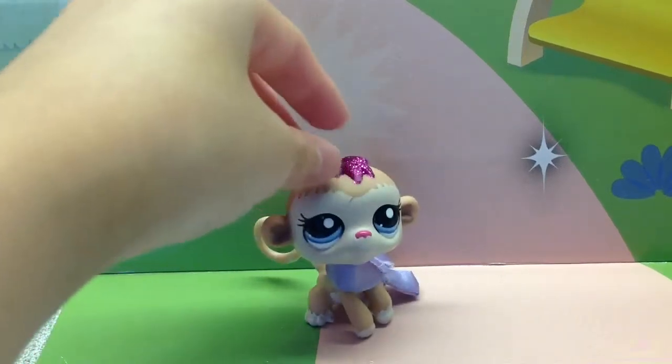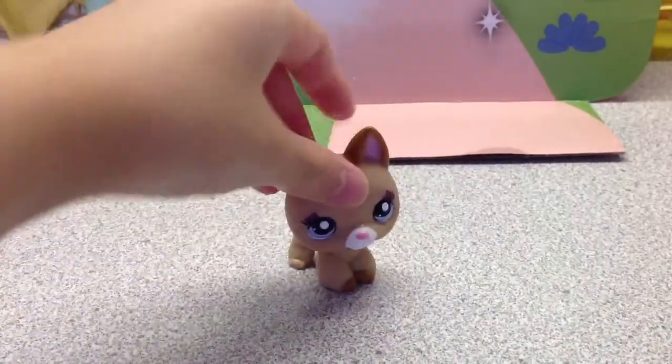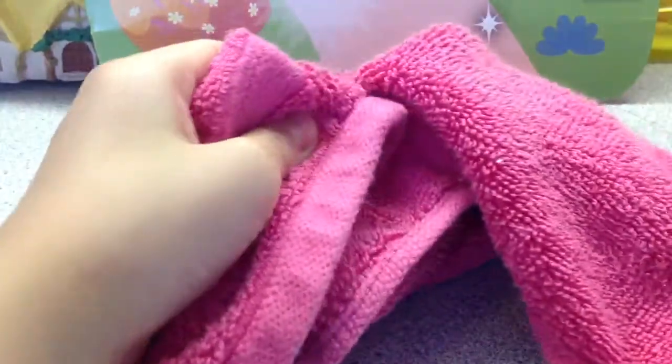Hey guys, today I'm going to be showing you how to make an LPS cry. The things you'll need are a wet cotton ball, obviously an LPS, and something to wipe your LPS when it's done crying.